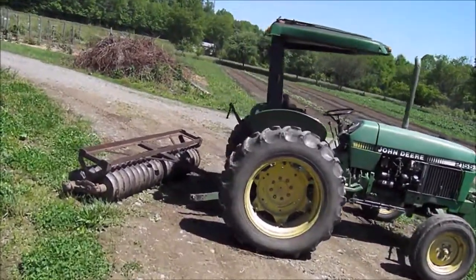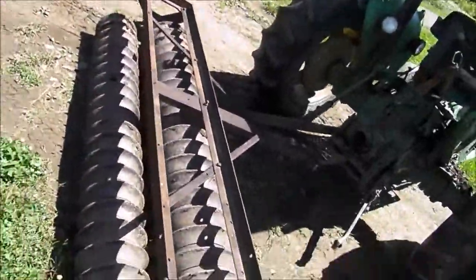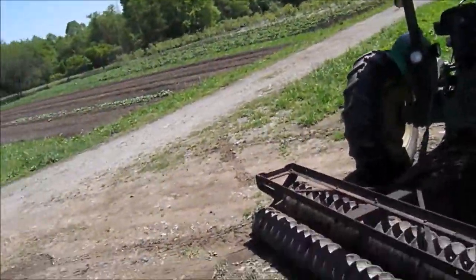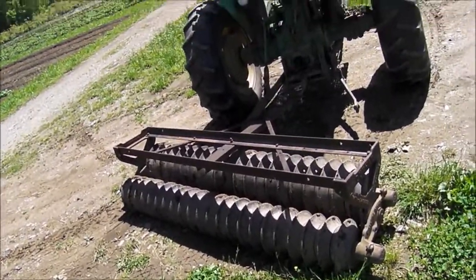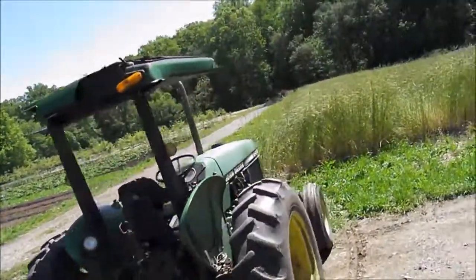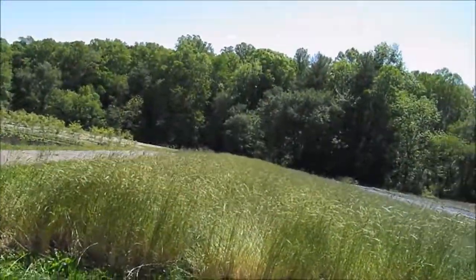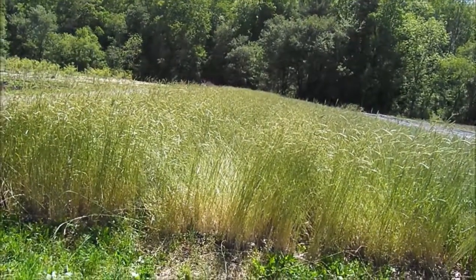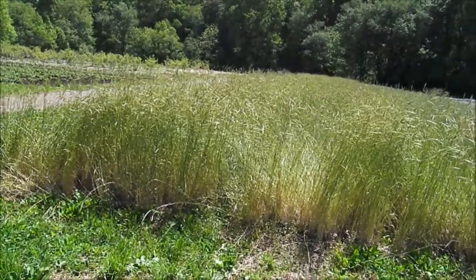This is a Denim Double Cultipacker. It's not quite the ideal implement for this task. They make what they call a roller crimper that is designed to roll through a cover crop like this and crimp it — sort of smash the structure of the stem as it rolls over it — and that's supposed to really kill it.